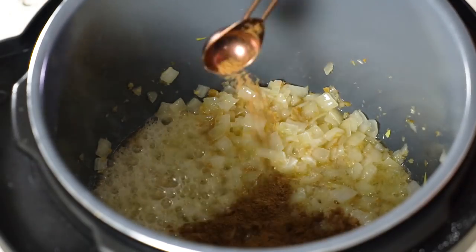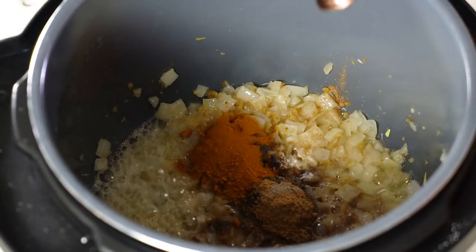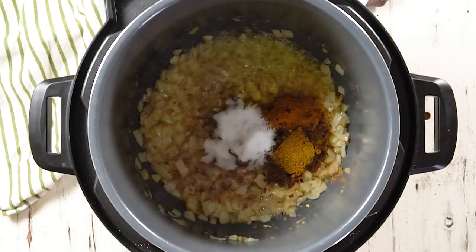We want to cook that until the onions are translucent and the garlic and ginger are nice and aromatic. Now it's time to add all the spices to give our curry its flavor. You could just buy a curry paste, but I like to create this myself. A tip: pre-measure all of the spices into a bowl and add them all at once. First up: cumin, cinnamon, cardamom, coriander, turmeric, red pepper flakes, garam masala, and finally salt and pepper.